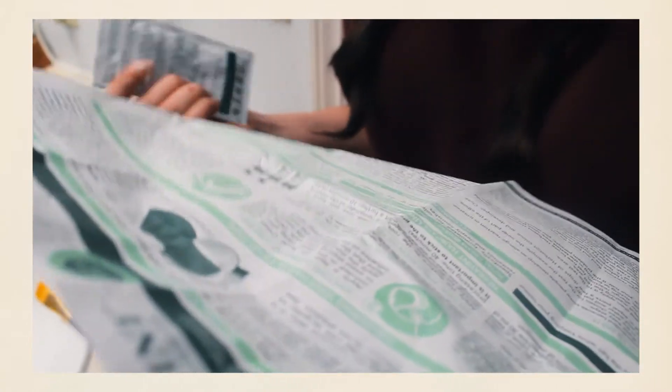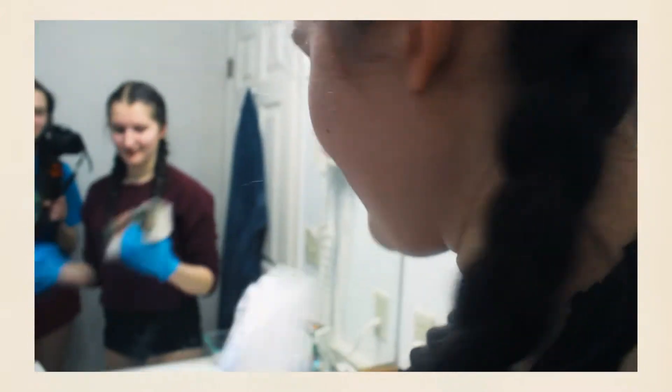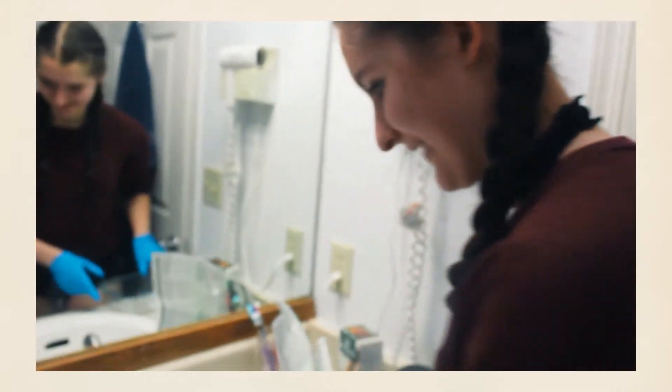Do I put this on twice? Classic Donna dropping things. This is more warm. Sophia has a cooler toned face than me, but she has a tanner skin. So, we're starting, and we're in there.